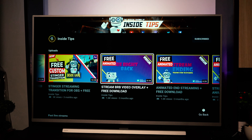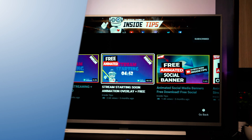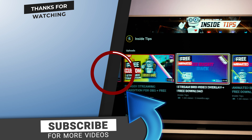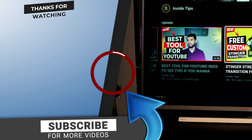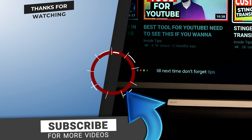Thanks for watching! Don't forget to like, share, and subscribe. Leave some comments below because I want to know what you think about this insane product — this TV is amazing and I want to hear your thoughts. Till next time, don't forget to follow for tips.